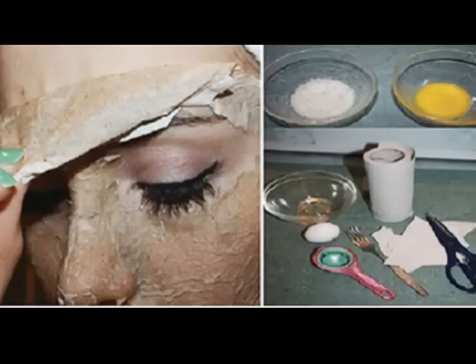Preparations: first, you need to separate the egg yolk from the egg white and put them in different bowls. Whisk both of them. Cut the paper napkins into pieces — one piece for each part of your face you want to use this mask on: forehead, cheeks, nose, chin, under the eyes.